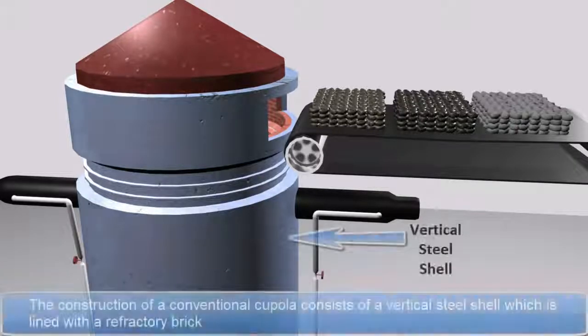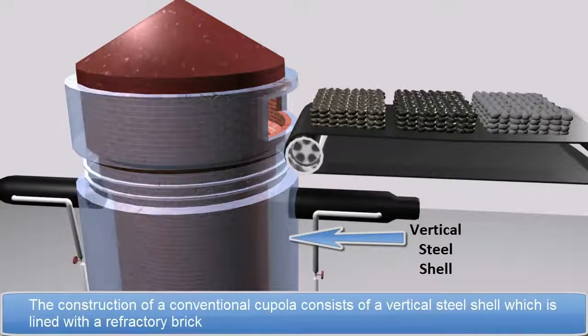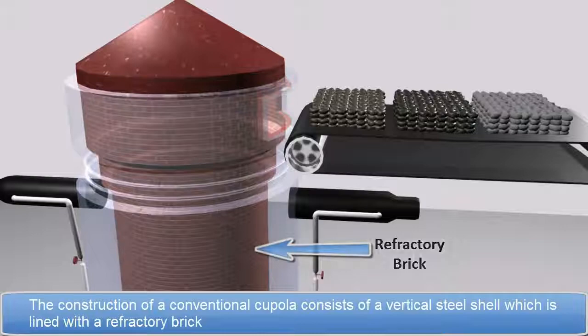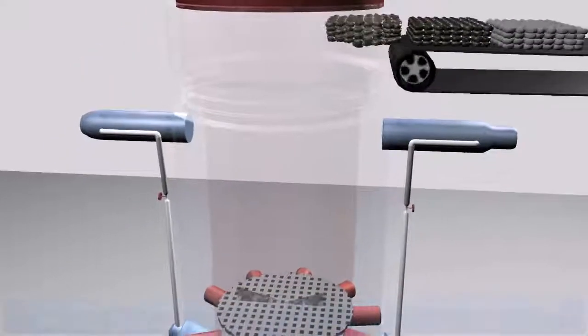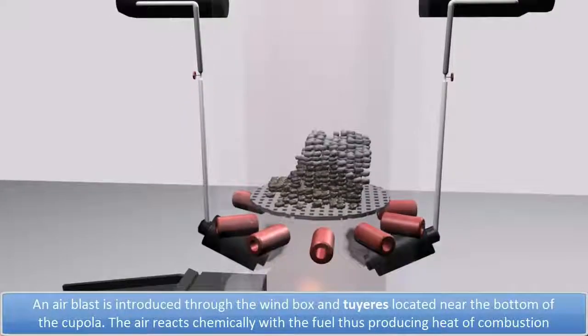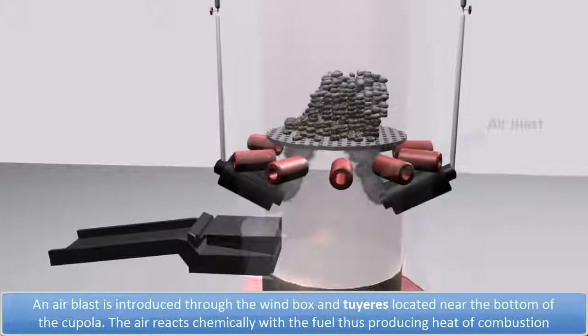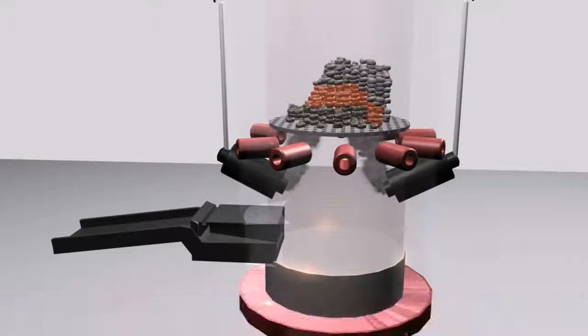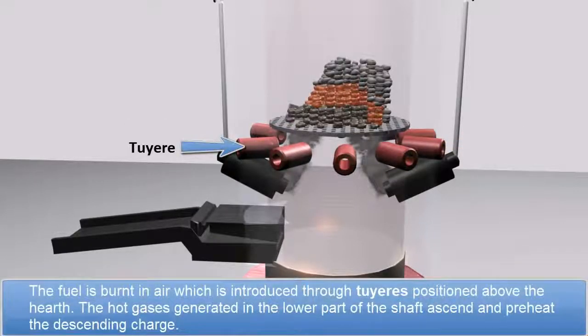The construction of a conventional cupola consists of a vertical steel shell which is lined with refractory brick. An air blast is introduced through the wind box and tuyeres located near the bottom of the cupola. The air reacts chemically with the fuel, thus producing heat of combustion. The fuel is burnt in air which is introduced through tuyeres positioned above the hearth.